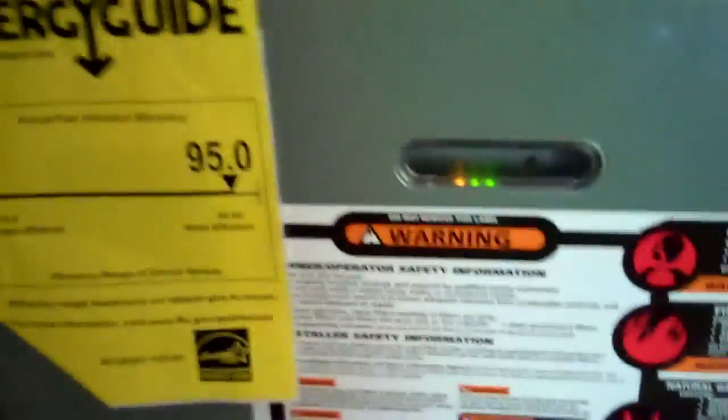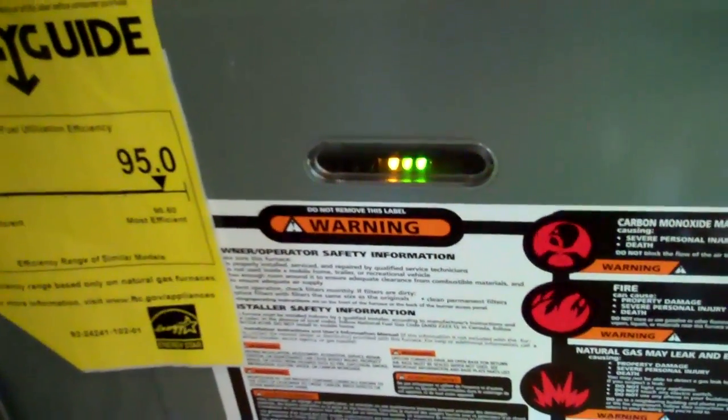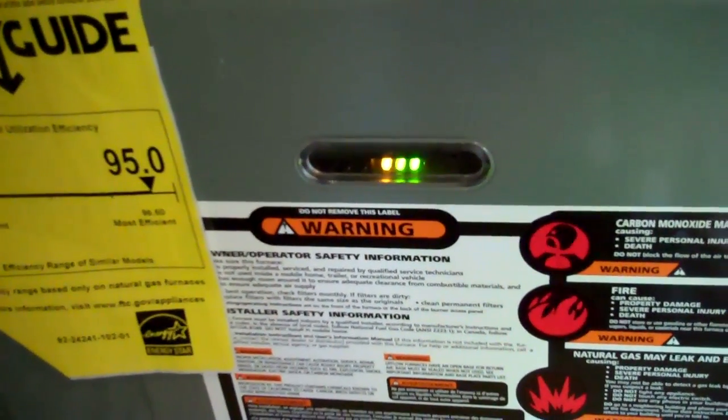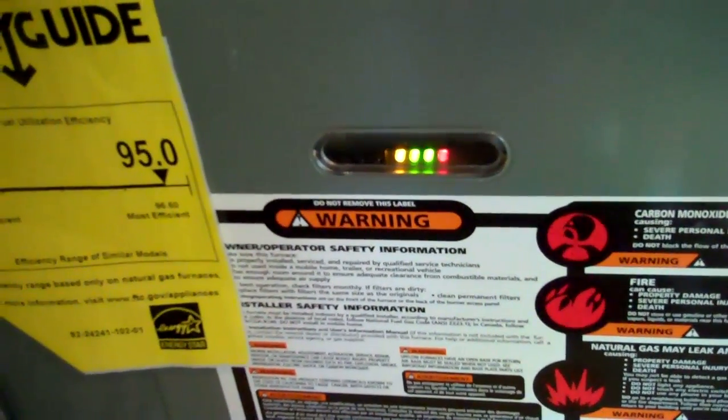And the ECM motor is in it. That fault light is there. The one on the left is for the light sensing. The blinking one on the right is the RPM.